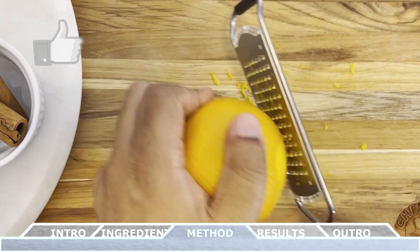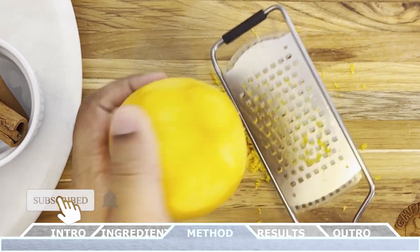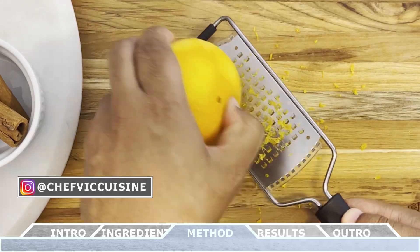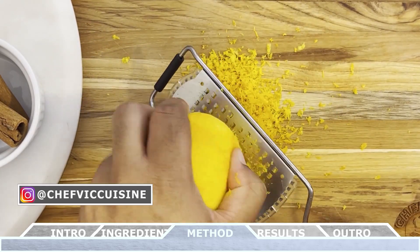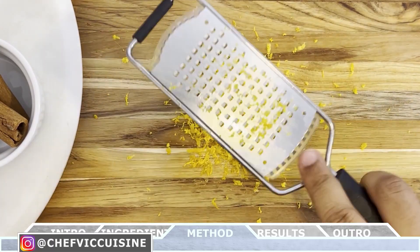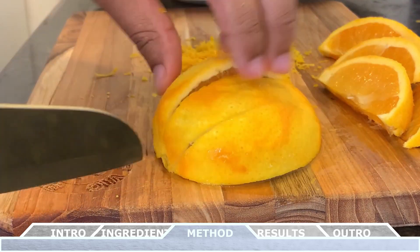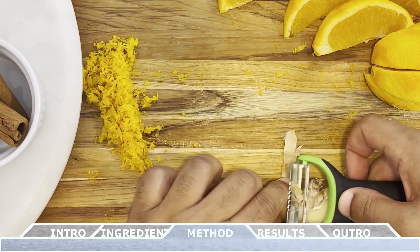To get things started, we're gonna prepare all the ingredients. You want to zest the entire peel of one large orange. Once you have all the zest removed, we can set that aside and then slice the orange into eight wedges. As I mentioned in the ingredients list, you want to keep the peel on the wedges.